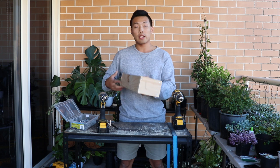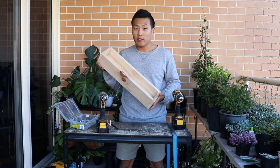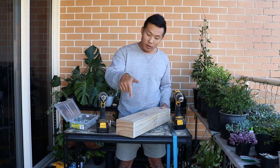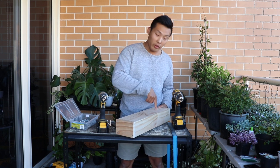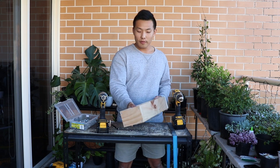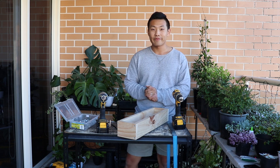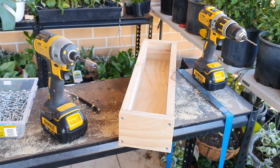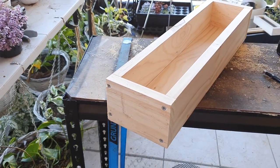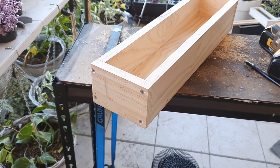If you're going to use it indoors and don't want to add drainage, you can just use it as it is. But if you want to make drainage holes, then just drill the holes in the bottom. Anyway, thank you for watching and I'll see you later. Thank you.